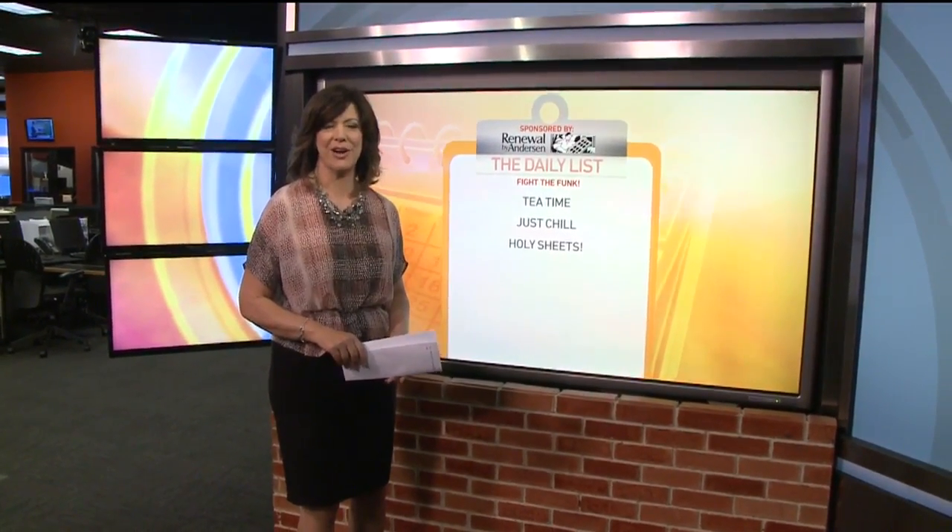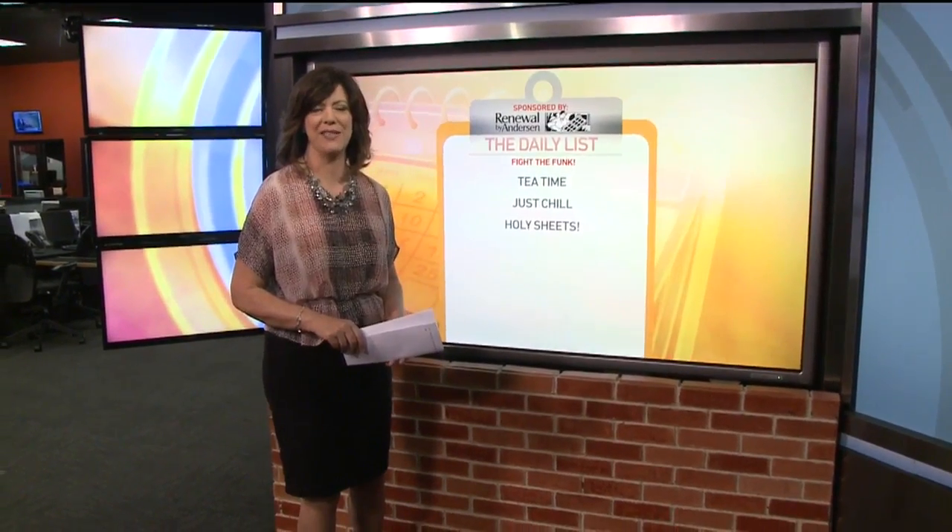You'll find more links at gooddaysacramento.com. Click 'Show Info' there at the top of the page and then today's date. There you go. I like it. Fantastic.